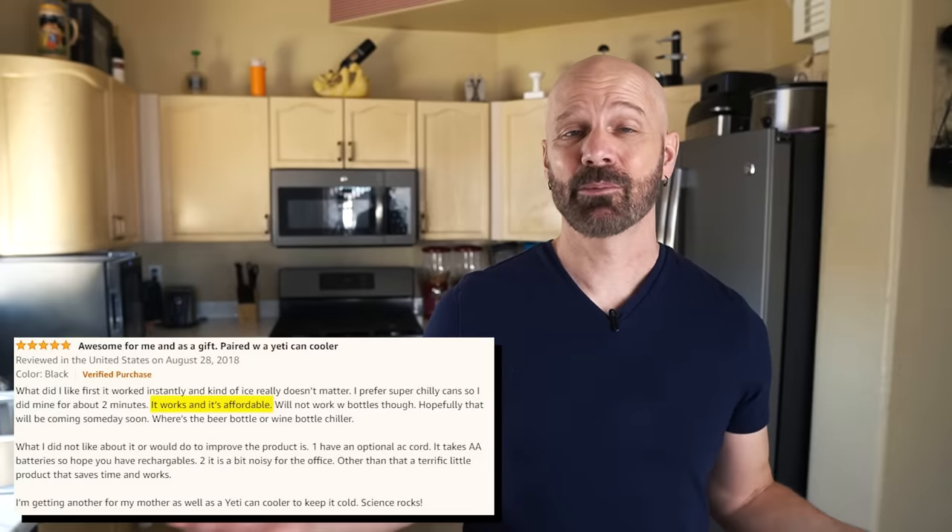The claim for the Chill-O-Matic is you add ice and have a cold drink in 60 seconds. Amazon reviews say it works as advertised and is cheaper than other options. Cons: some people wished it plugged into the wall instead of using batteries, others said it was cheaply made, jammed up, and noisy. So let's unbox it and test it out.